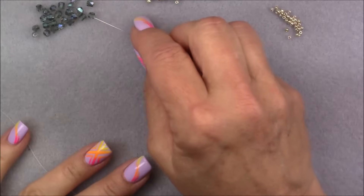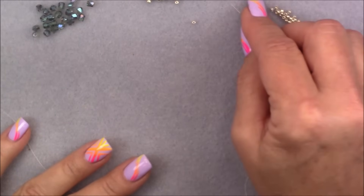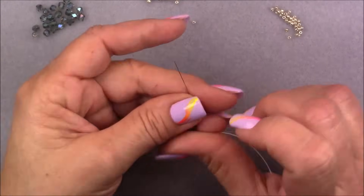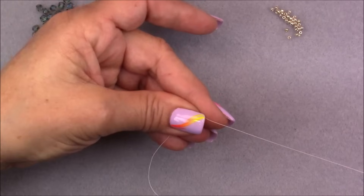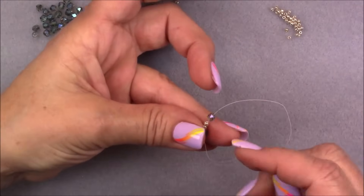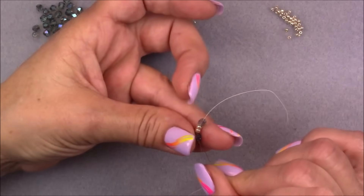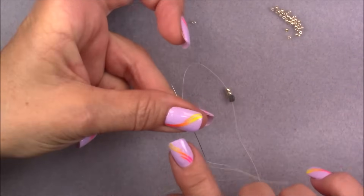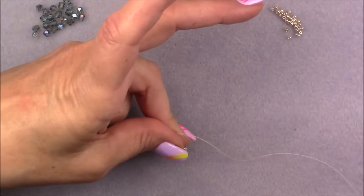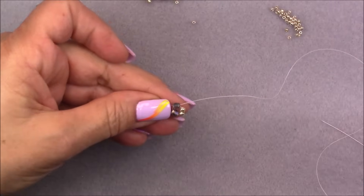Pick up a cuboid, two 8/0 seed beads, and a cuboid onto your needle, then bring them down to the end of the thread. Don't have to leave a long tail but leave enough to hold on to. Then go back up through the first cuboid — this is my tail side — hold on to the tail, hold on to the cube, and pull your needle through. Your beads will make this kind of funny-looking shape.